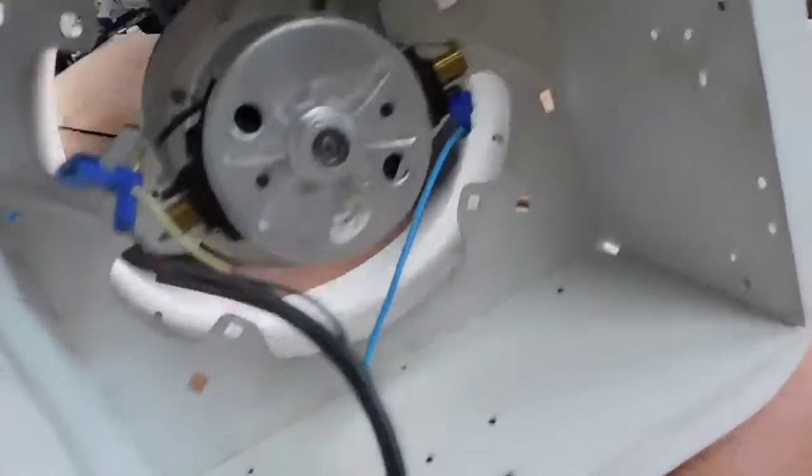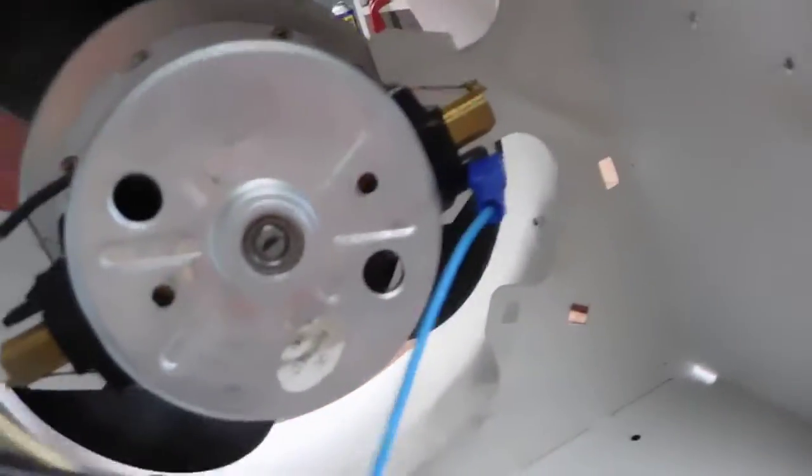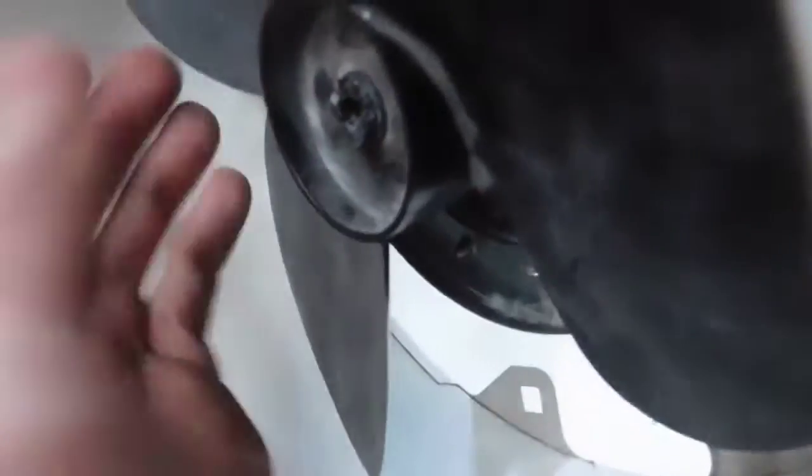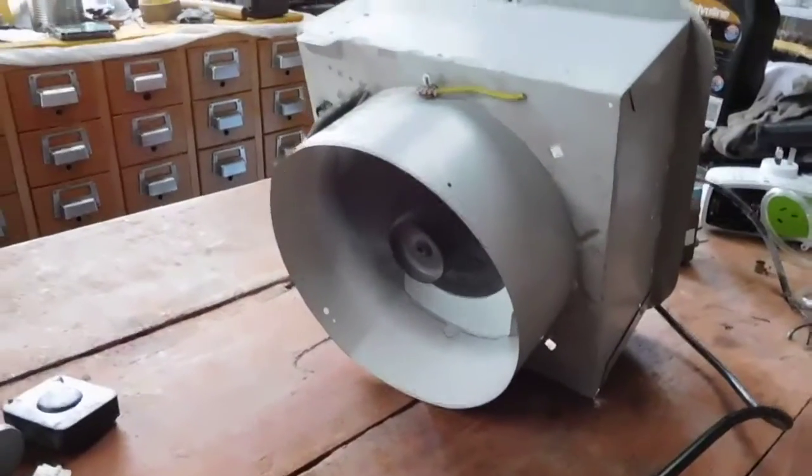I can actually see it warping the propeller as it's pulling. The prop is going in reverse — it's meant to go this way but it's going backwards — but it doesn't matter, it still works pretty good. The plastic blades are actually pulling outwards as they're sucking air in. That looks really nice — I'm very pleased with that. You don't have to crank it up very high and it will get a decent amount of air coming off of it.